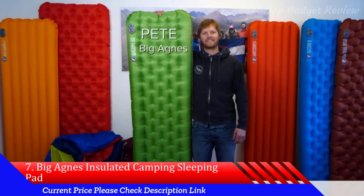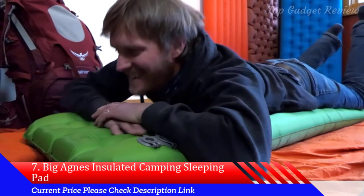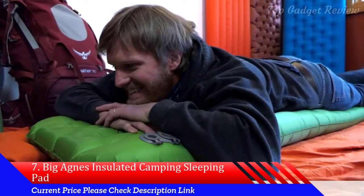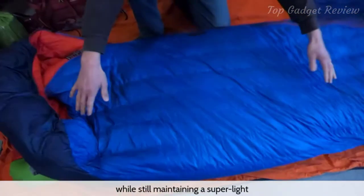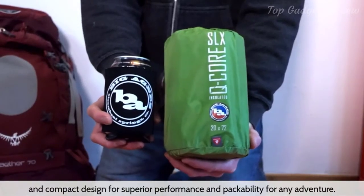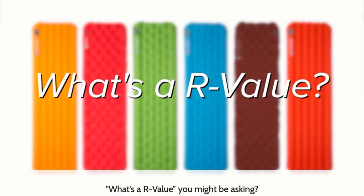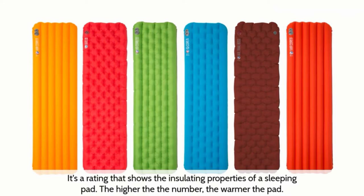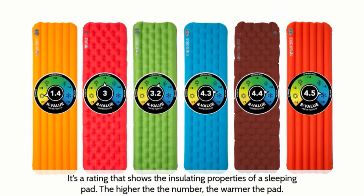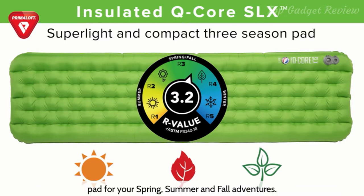Hi, I'm Pete from Big Agnes, and today I'm here to tell you all about our Q-Core SLX pads. Completely redesigned from the inside out, the Q-Core SLX ups the ante on quilted comfort in the backcountry, while still maintaining a super light and compact design for superior performance and packability. All Big Agnes pads feature a proven R-value — the higher the number, the warmer the pad. Third-party R-value rated at 3.2, the Q-Core SLX is a lighter, tougher, three-season pad for your spring, summer, and fall adventures.